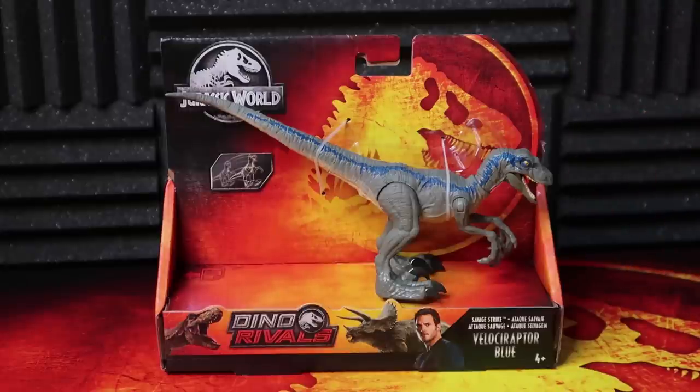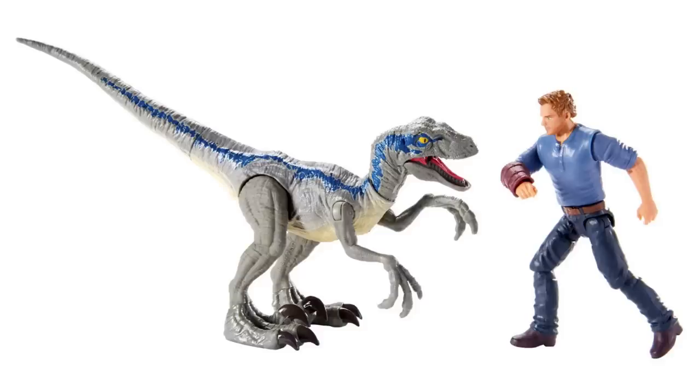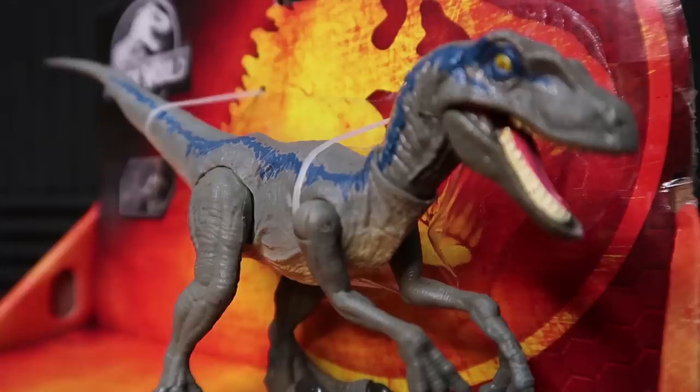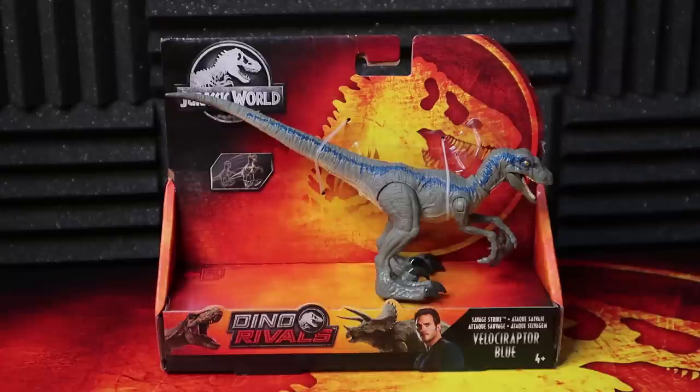When I said new, I don't necessarily mean new because this is basically just a repack of the Story Pack Blue that came with Owen. That one I think retailed for probably around $14.99 or so. This one I believe is $10.99. So it's just a few dollars cheaper, but you're getting the exact same figure. I would rather have that Story Pack — at least you get Owen, even though there is a plethora of Owens out there on the shelves.